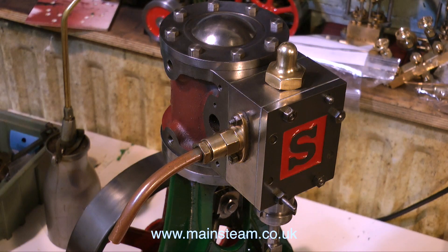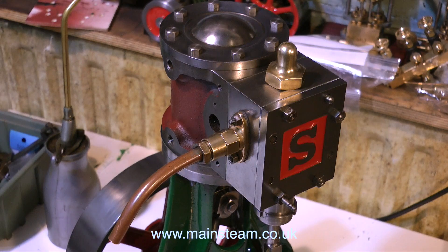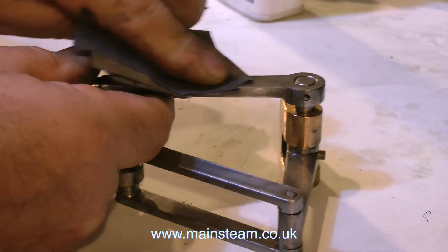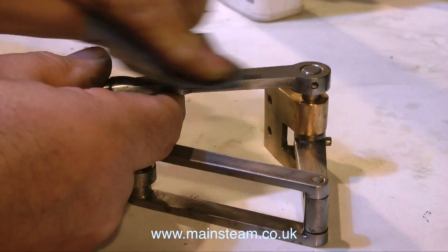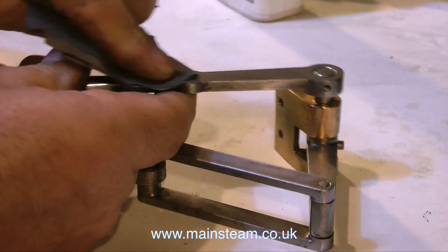If you need to know more about setting valve timing on steam engines, it's a good idea to watch my other video on the Steam Engines for Beginners series, in which I outline the setting of valve gear on a 5A.